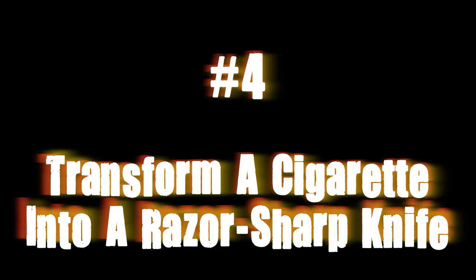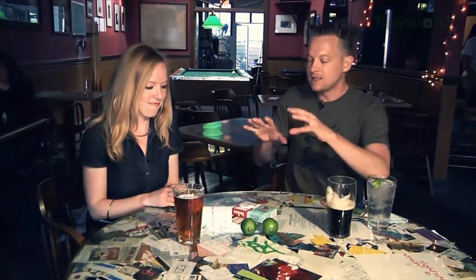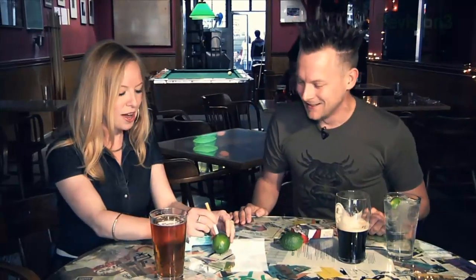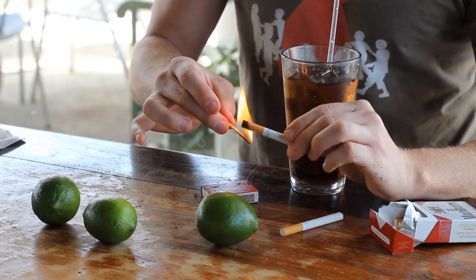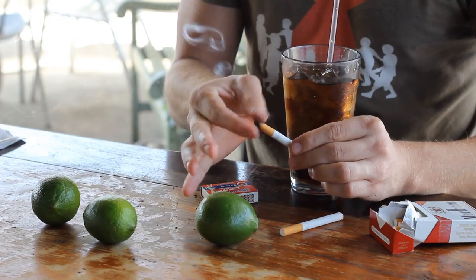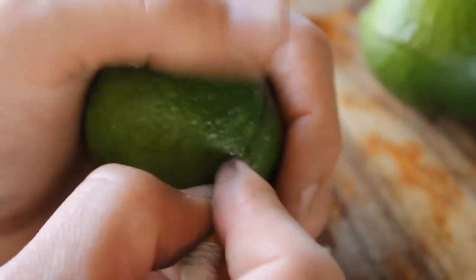Number four: transform a cigarette into a razor-sharp knife. Get a lime from the bar and challenge your friend to use a brand-new cigarette to cut the lime in half — no using your fingernails to tear it apart, you have to use the cigarette as a blade. When they give up, flip the cigarette over backwards, light the filter end, and with your fingers pinch it to create a fiberglass razor blade that you can use to cut that lime right in half.